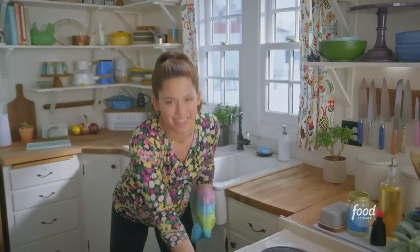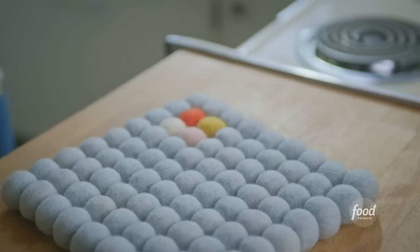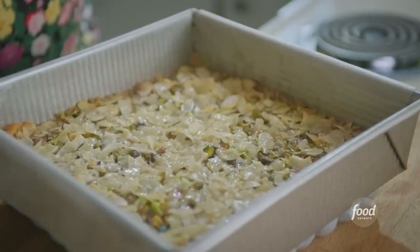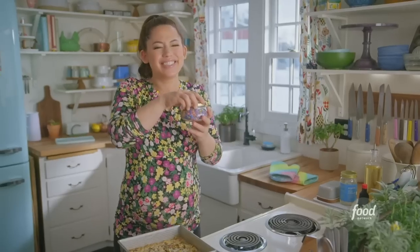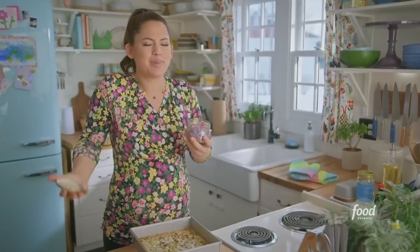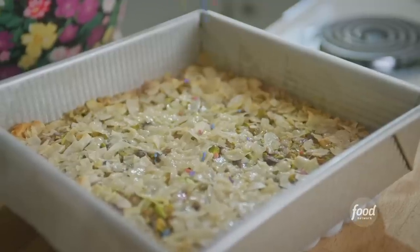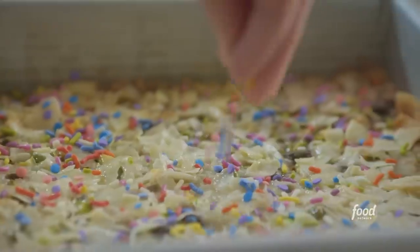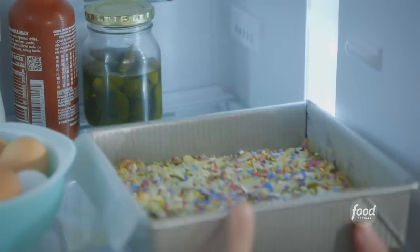I'm going to get my bars out. Those look gooey and good. While they're still sticky, I'll sprinkle them with the final layer — just a few sprinkles. It's spring, it's colorful. Give them a spring sprinkle shower. Done, they look beautiful. I'll let these cool completely in the pan and then chill them in the fridge for an hour before slicing into squares.